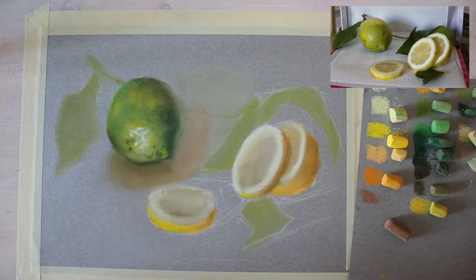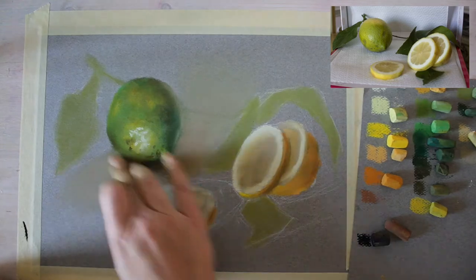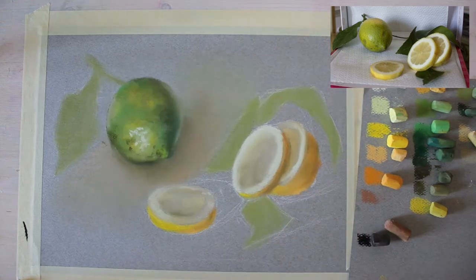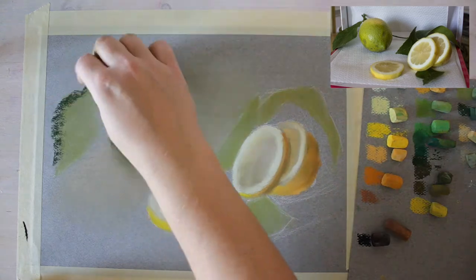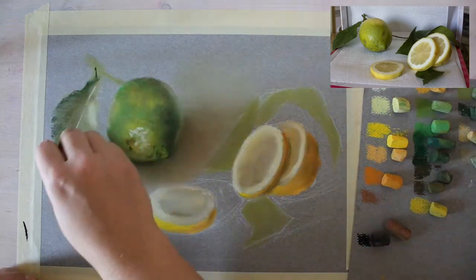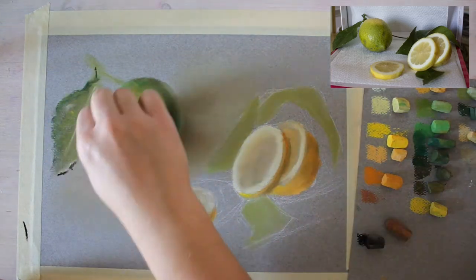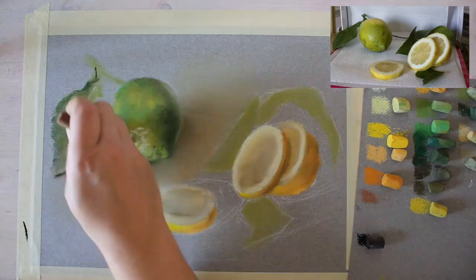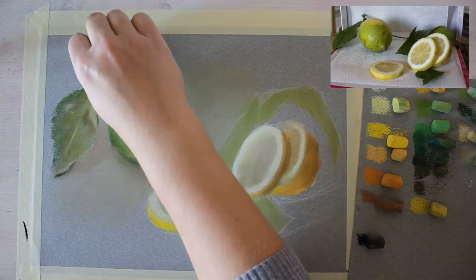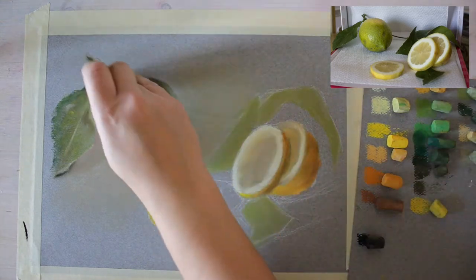In the shadows I'm adding reds — mostly brick red — making the shadows quite warm and blending them out into the color of the paper so they gently fade. I'm using the same colors from the lemons on the leaves so the image feels consistent. I'm adding lights and shadows to the leaves as well, paying close attention to where the leaves actually touch the table.